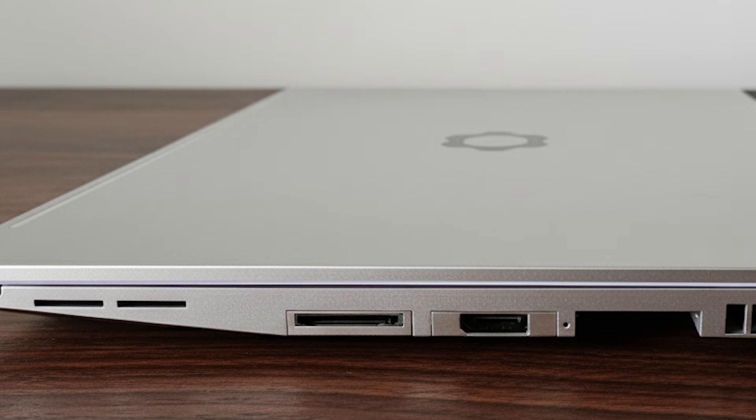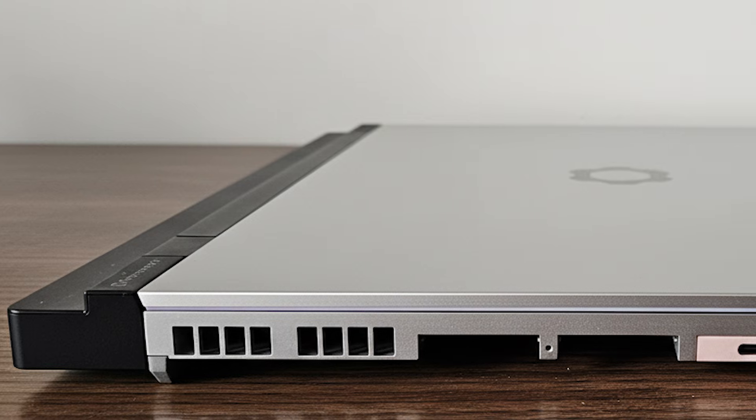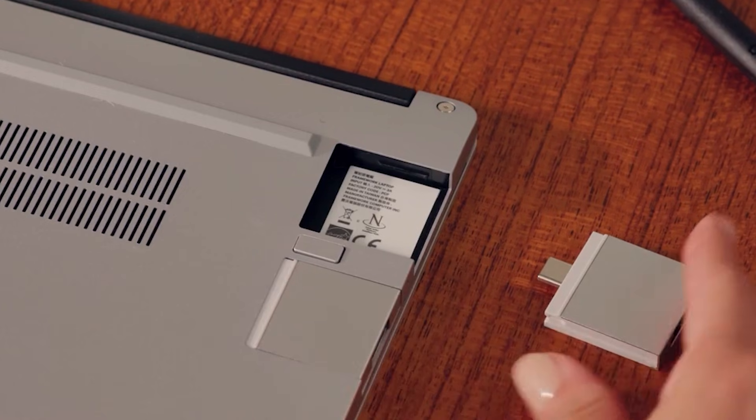Six swappable expansion card slots let you craft the laptop exactly the way you want it — USB-C, USB-A, HDMI, DisplayPort, Ethernet, microSD — all rearrangeable at will.